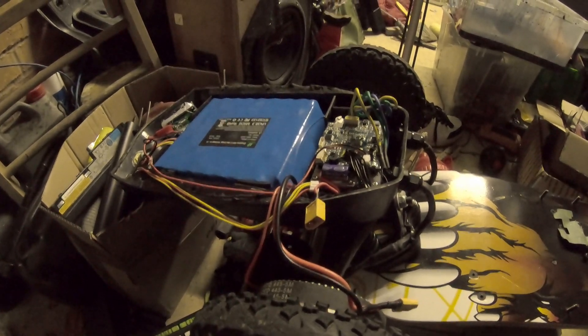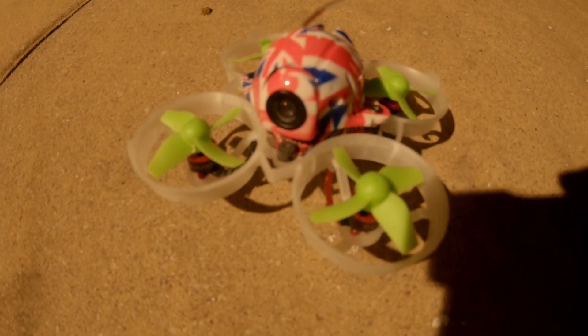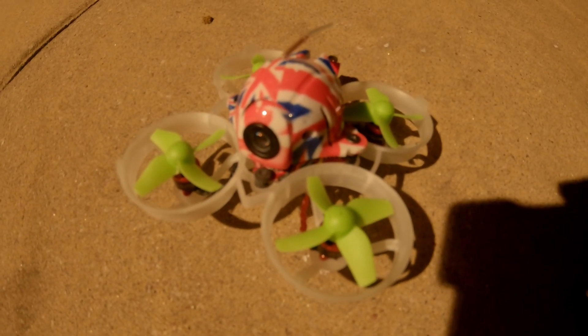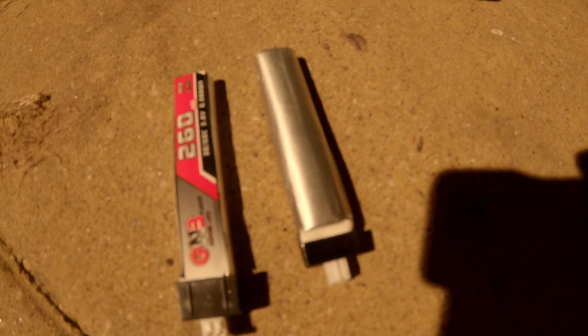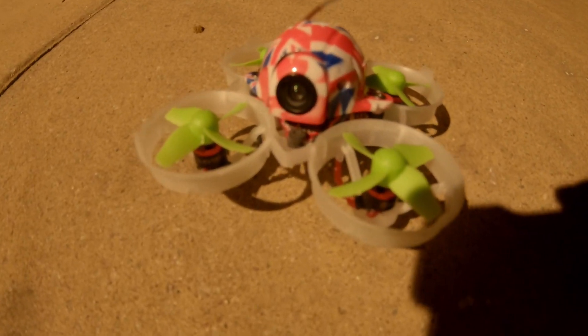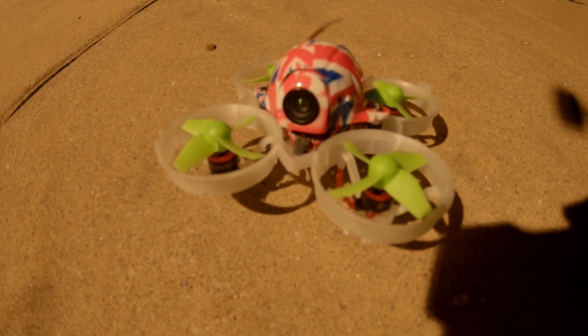Here's the test: we're going to fly a completely standard UK 65 with E-Cheen E13 props, using a GNB high voltage 260 milliamp hour battery and a BetaFPV 300 milliamp hour high voltage battery. We'll fly it around the garden roughly the same way, wait until it's no longer viably flyable, and call that the cutoff voltage. Then we'll replace the standard 0603 19kV motors with 0802 19kV motors.